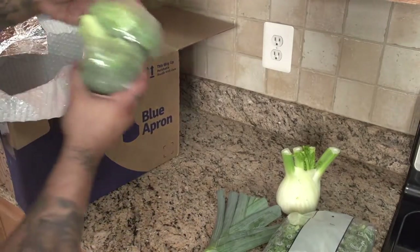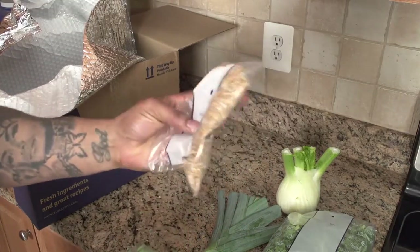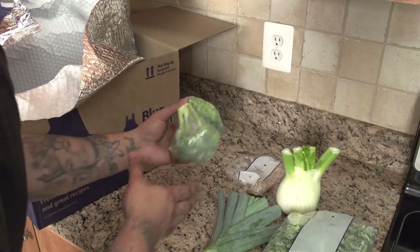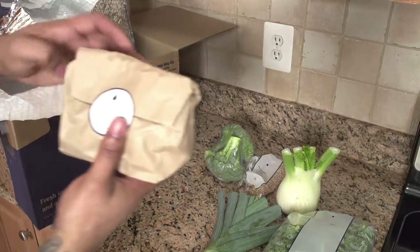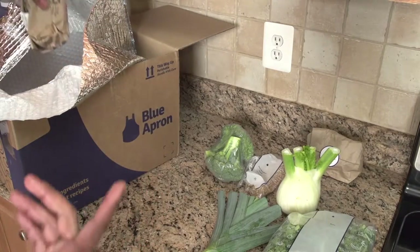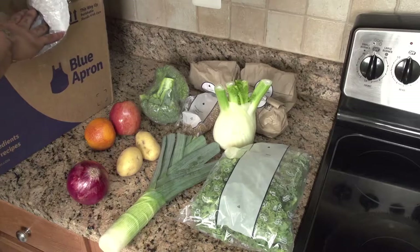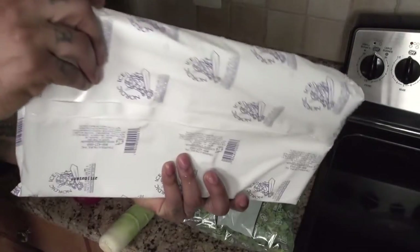No complaints at all. You got your broccoli and everything's pretty much labeled too, unless you just don't know what some stuff is. They have pretty good pictures on the menu. Everything's nice and labeled and the organization, you just cannot beat it at all. They have these ice packs in here, so your food is definitely fresh every single time.